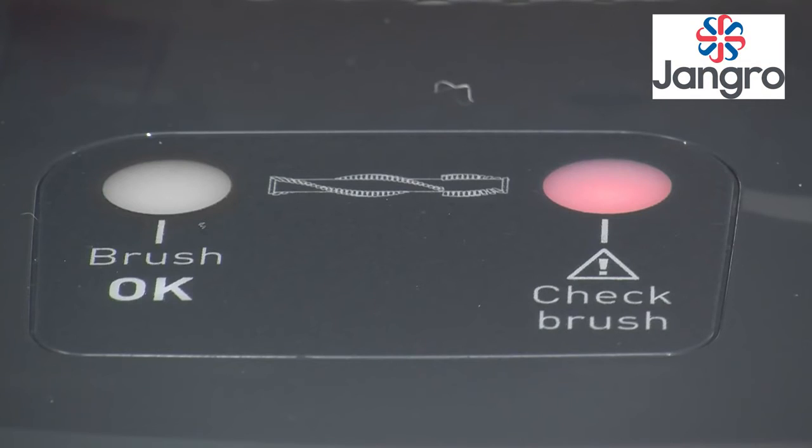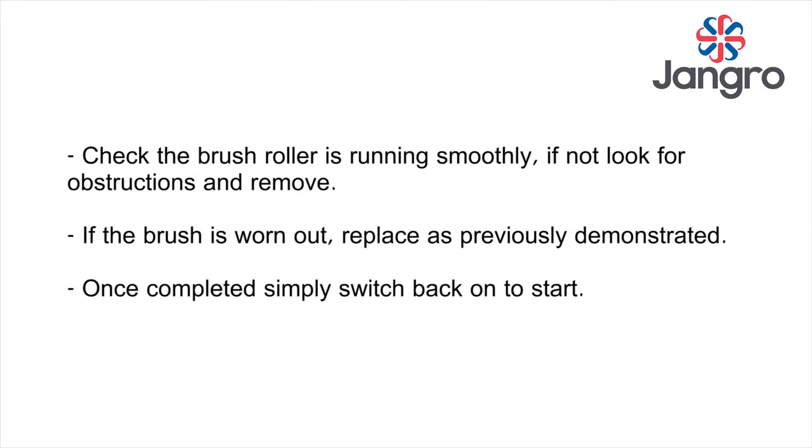A red light illuminates on the base of the machine. If this illuminates, it means the brush roller is jammed or the brush is worn out.